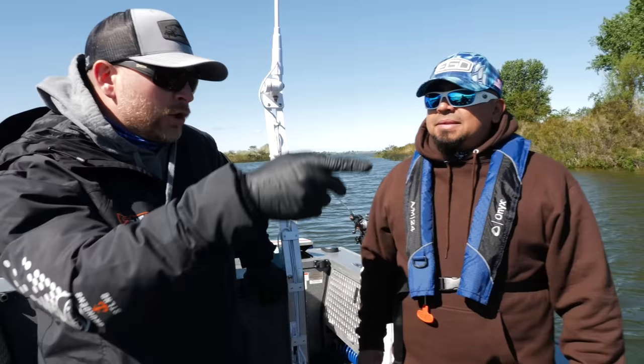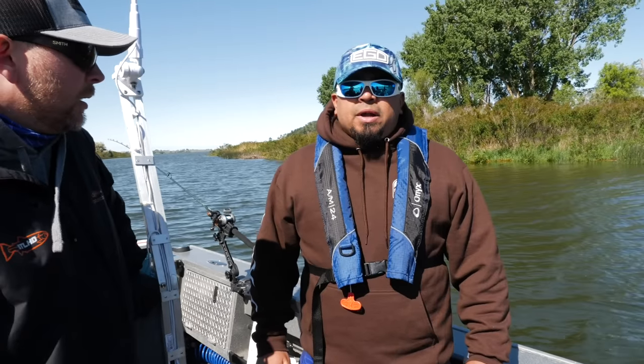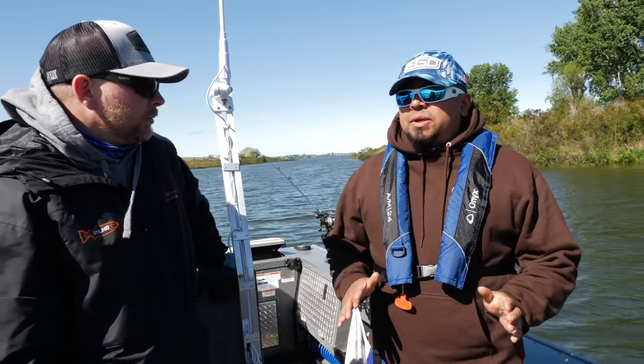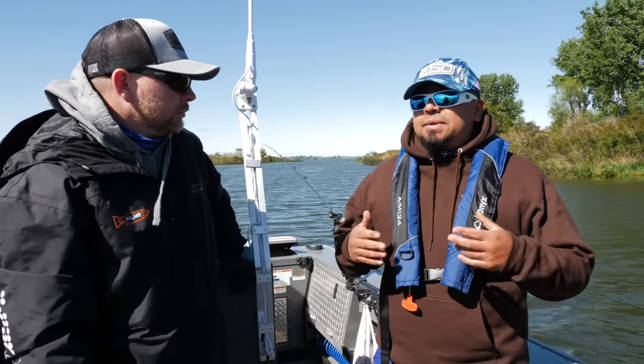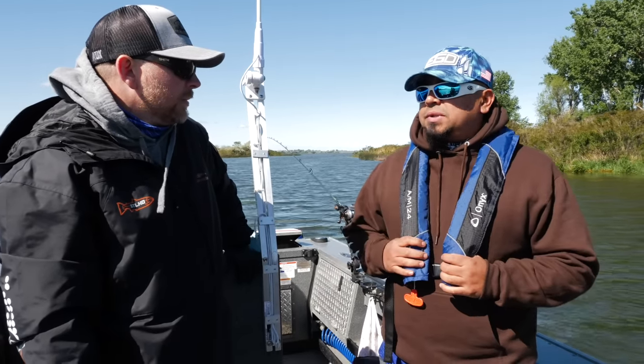Do you prefer a line counter reel — is that super important when you're doing this? For bottom walking it's not critical; it's just a matter of feeling the bottom. But when you start transitioning to crankbaits, you want a line counter reel so you have repeatability. If you're out 100 feet on your line counter, you can just repeat that process.